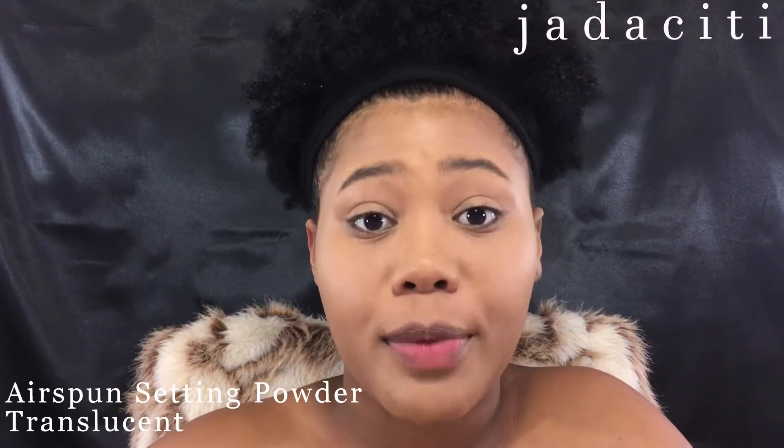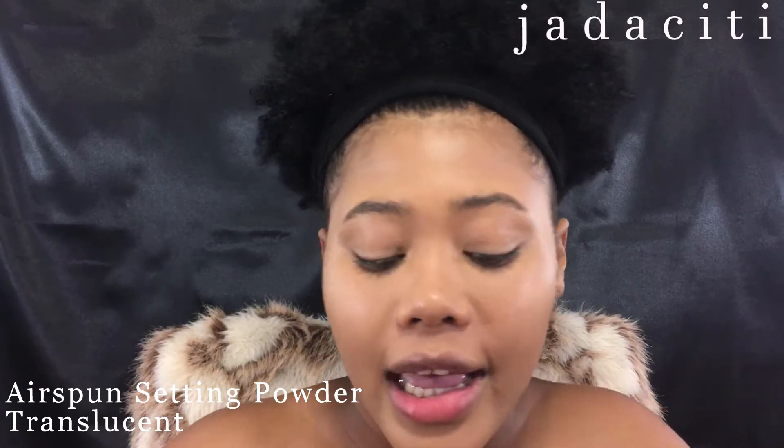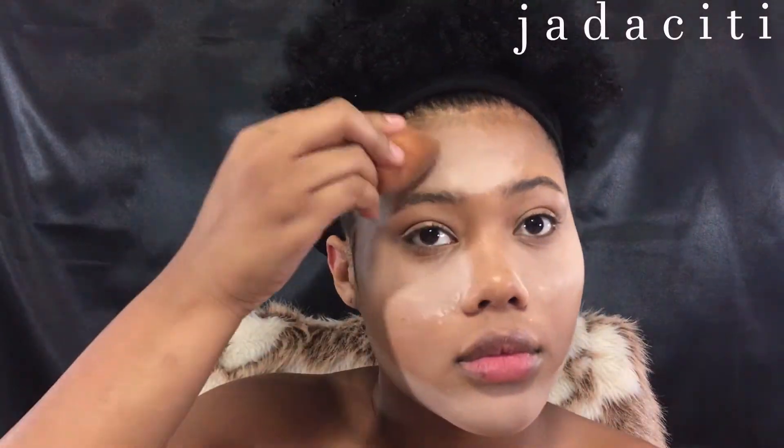I'm gonna take my Air Spun powder — it smells like a grandma, honestly, but a lot of people like it. I'm gonna take it on my beauty blender and set my face. This is how you're gonna set your face as a skeleton — you want to make it look weird, because you're not doing your normal makeup, but you're gonna be cute.